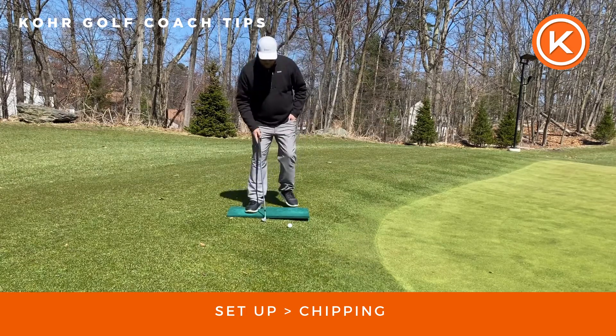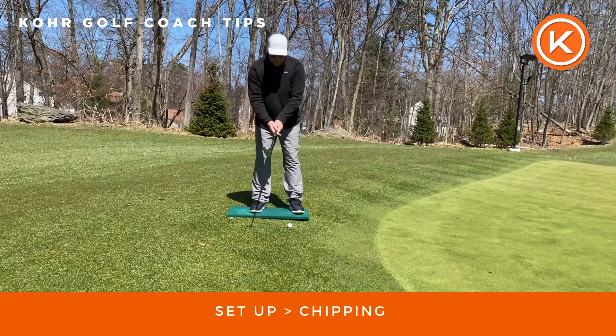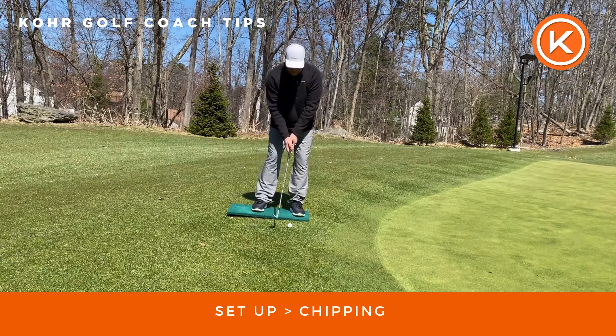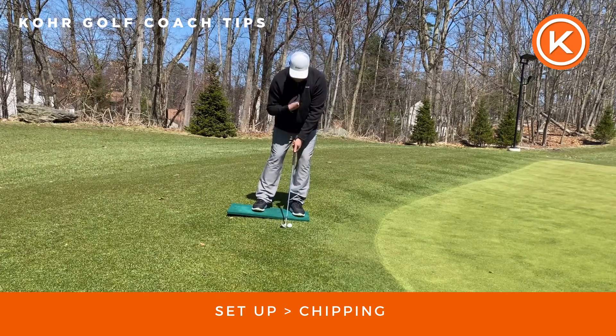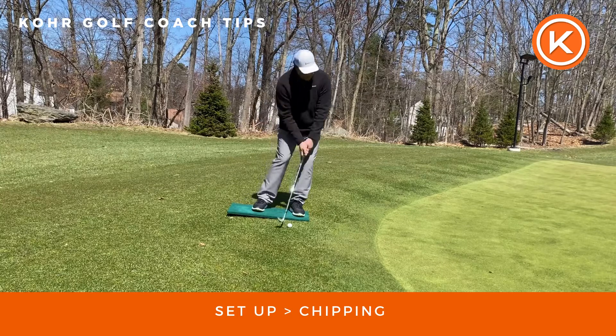When I set up and I'm hitting a chip shot, it's very important that I can get this board shifting into the left side, which means there's more pressure on my left leg. From here I'm going to try to keep the pressure, handle, and chest move together — pressure stays left.